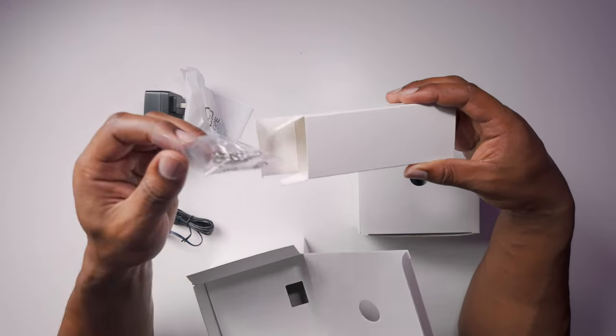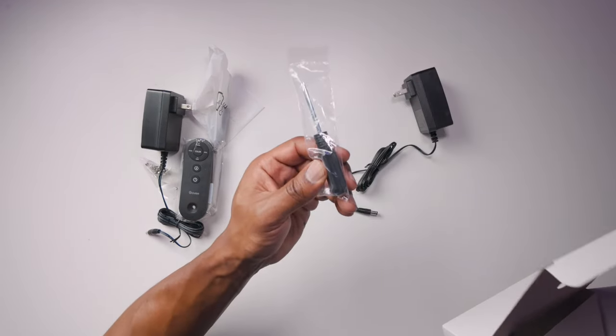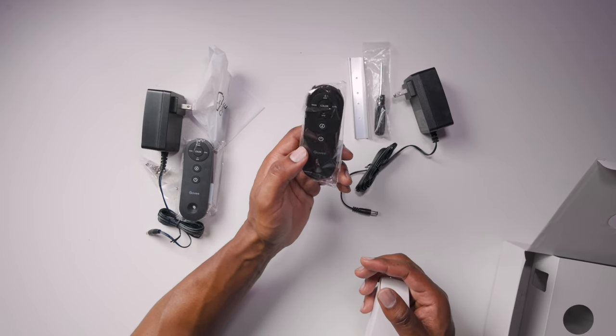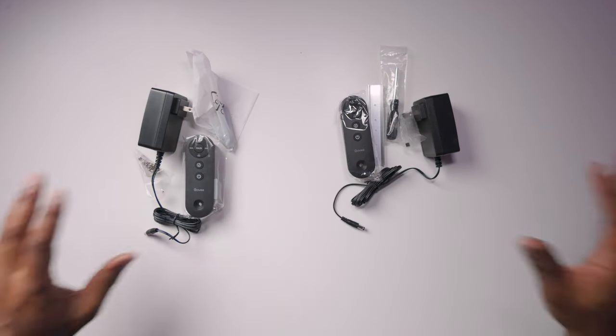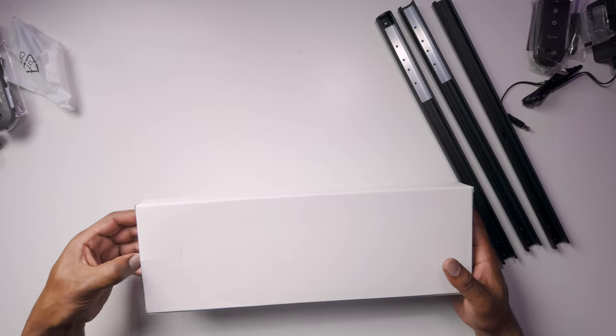I'm going to go through the box, look at the devices, look at all the applications really quickly, and then put it together for a side-by-side comparison. Out of the Lyra box we have the power supply, screwdriver, screws, and the controller. In the Floor Lamp 2 box we have the power supply, a bigger screwdriver, fixing plates, the controller — which looks exactly like the other controller — and some screws. And in this box are the poles with connectors in them.